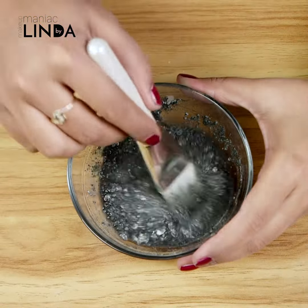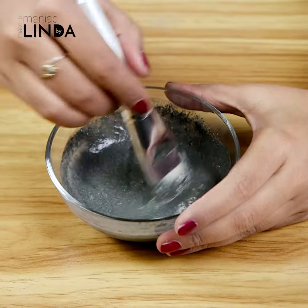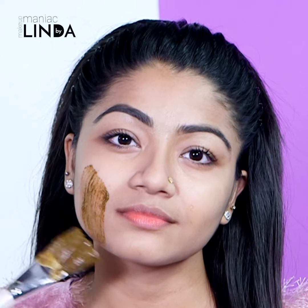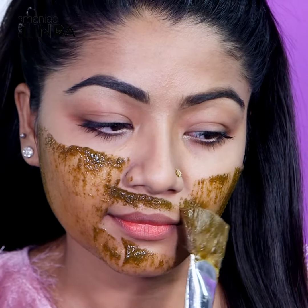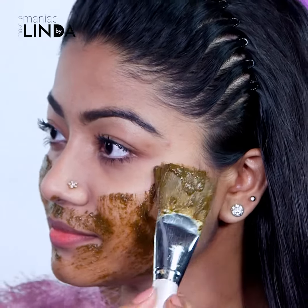Now I will mix all of these ingredients together. I will apply the face mask very smoothly and evenly to the face, and I will keep it on for 20 minutes. Then I will wash it off.